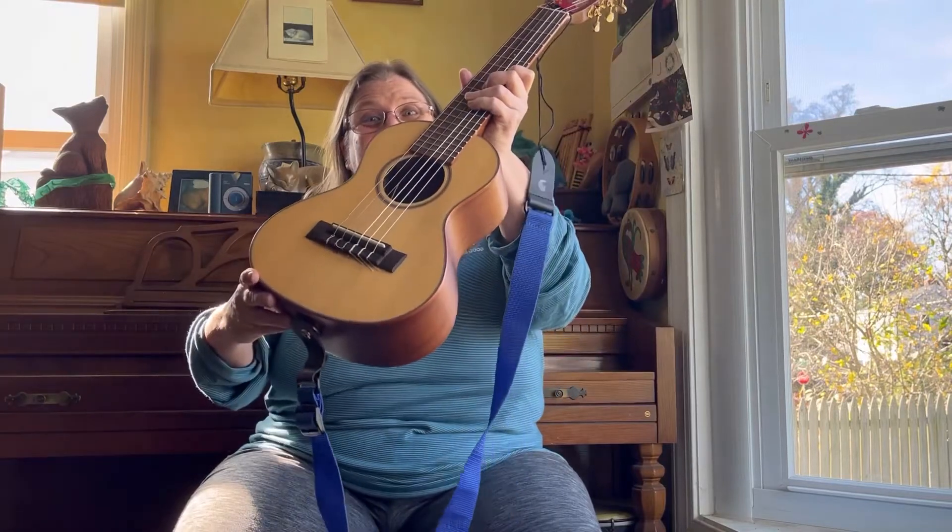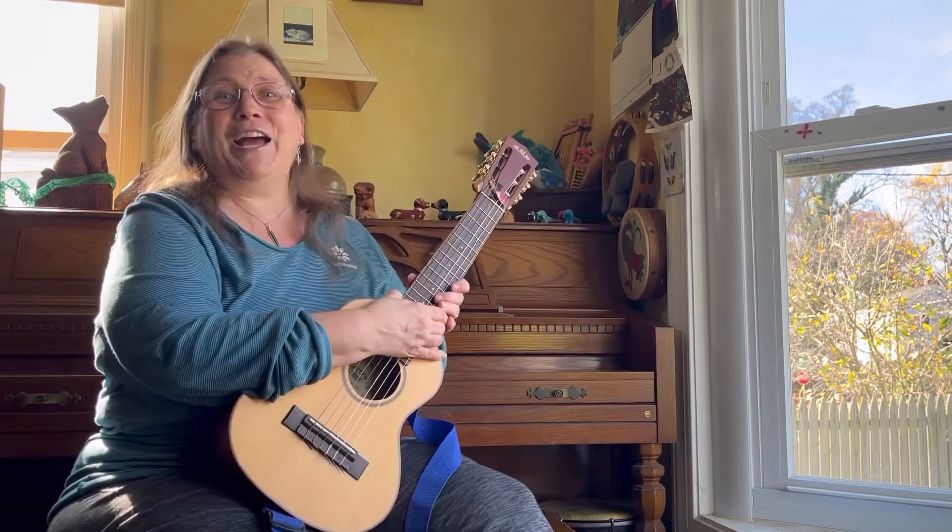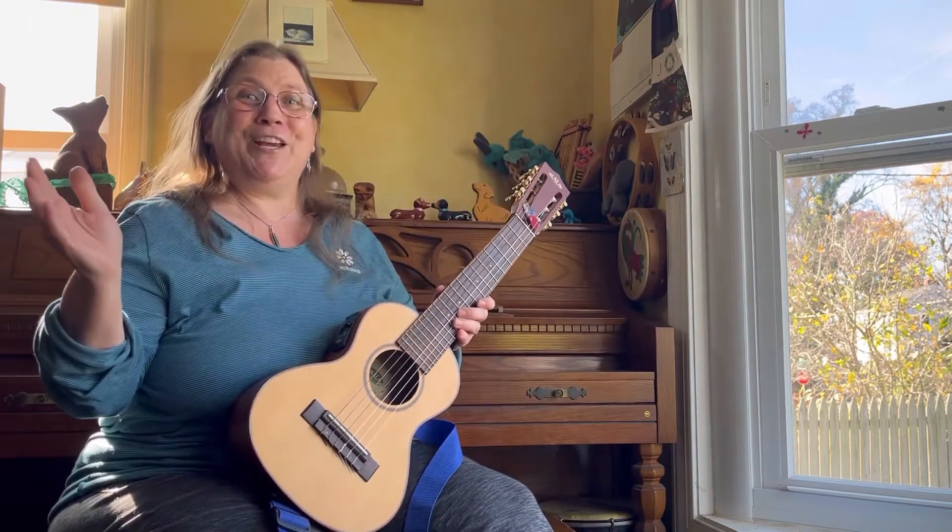This is 10 Reasons You Need a Guitarlele. Hi, I'm Julie Starling and welcome to my channel.